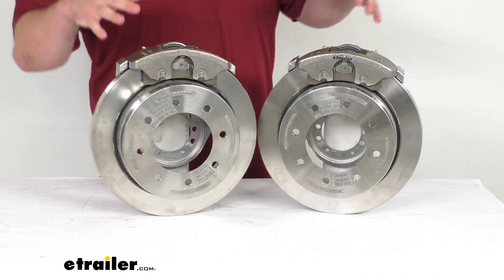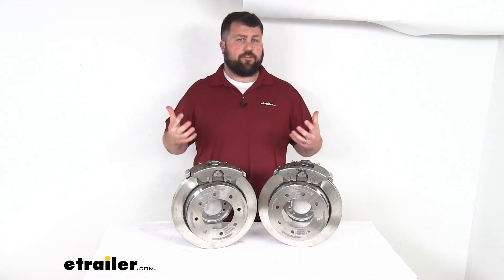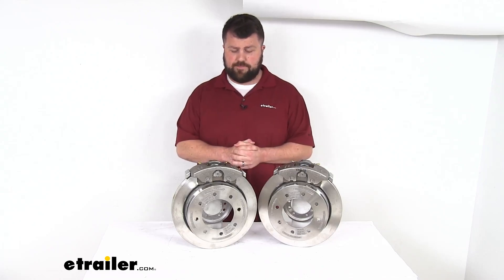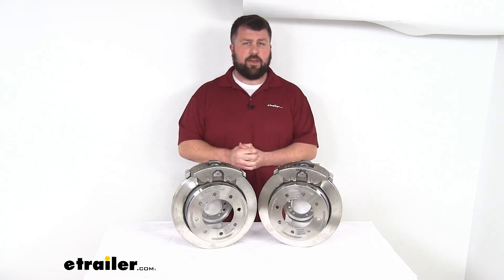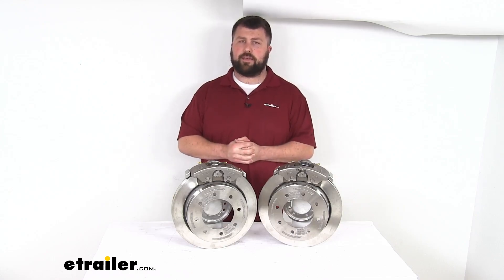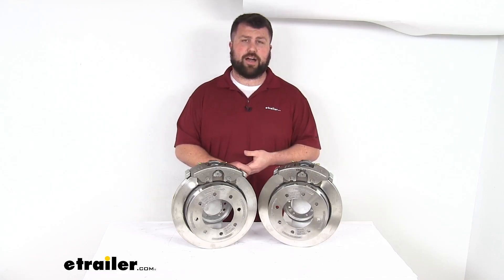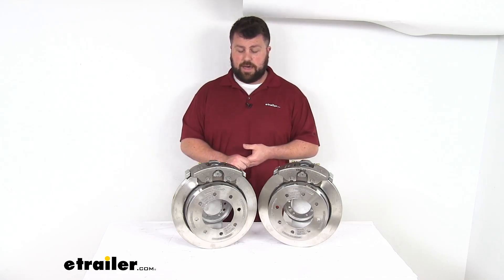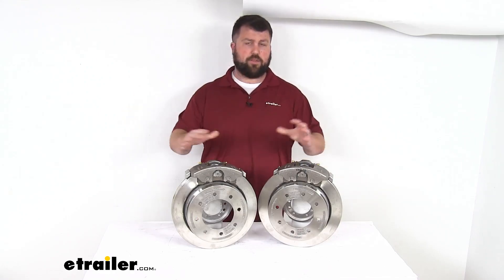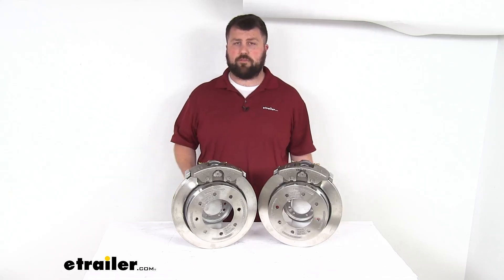These are going to require a hydraulic brake actuator and brake lines that are rated for 1,500 psi or higher in order to properly activate them. So if you don't already have disc brakes on your trailer, it might take some doing to get all that set up. We do have those components available here at eTrailer.com if you don't already have them, but even though it is going to take quite a bit to get your trailer set up and run those lines and everything, I think the performance is going to be well worth it.